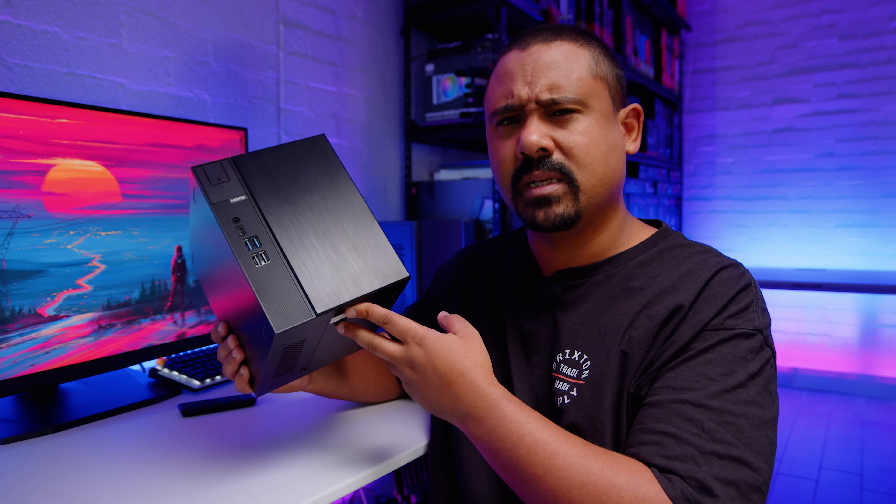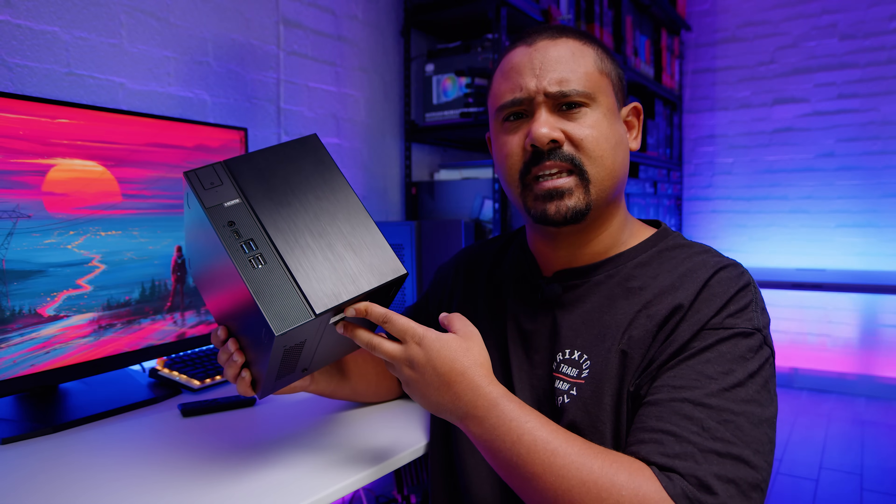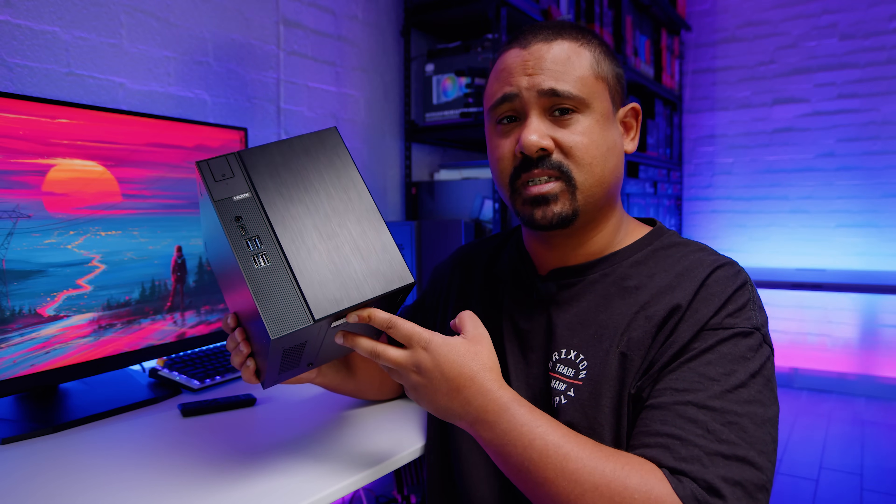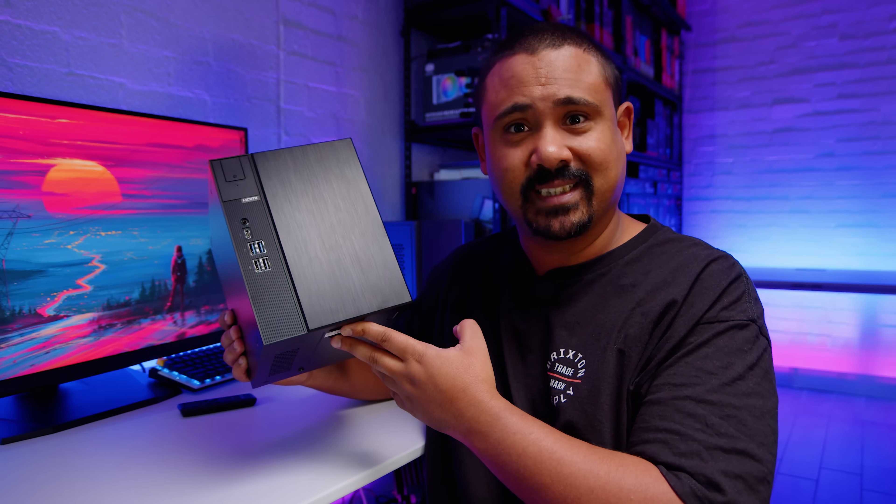So what we're going to do today is obviously we're going to do a build, and I'm going to test a few things in this. But first, we need to go and get a 65 watt Ryzen chip because I don't have one. So let's go shopping.